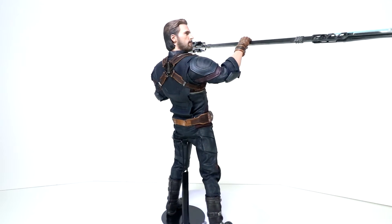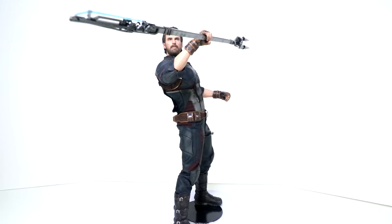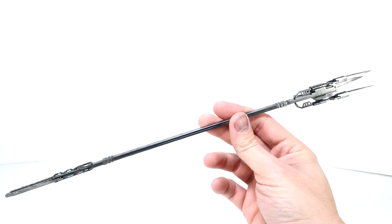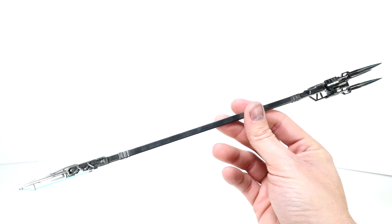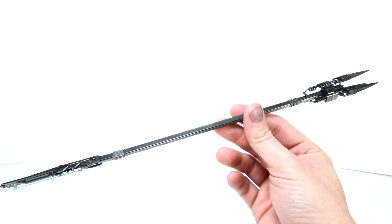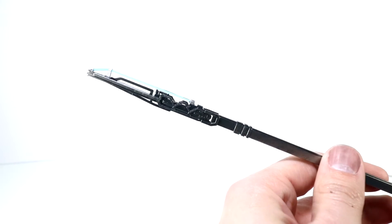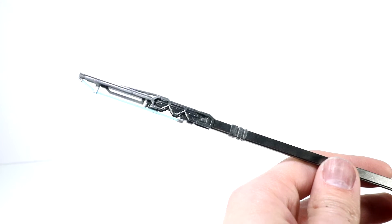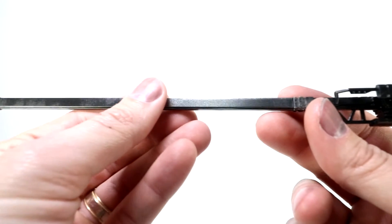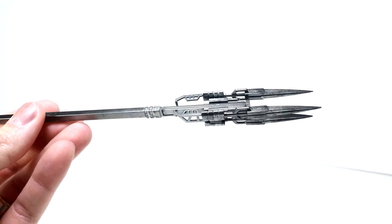He also comes with the Proxima Midnight Spear — a beautiful, very long spear. The spear's a good inch taller than the figure. It's kind of a triple-pointed spear with a blue laser effect at the end. Jumping in close, you've got this end of the spear with that blue effect. Beautiful kind of metallic gunmetal, long shaft to the prong end. Really cool piece. There's a movie promo version and a regular version — this spear is even in the regular version.